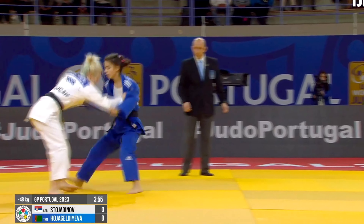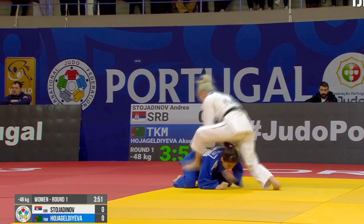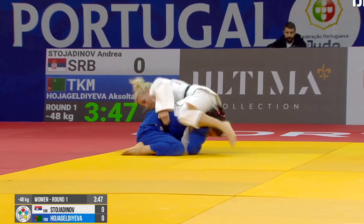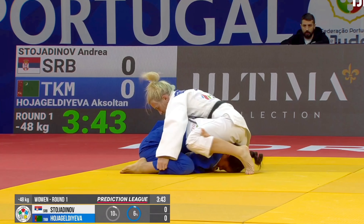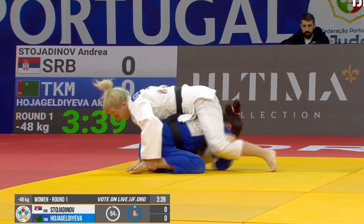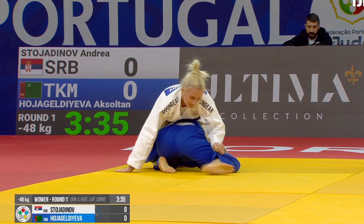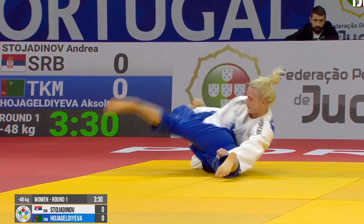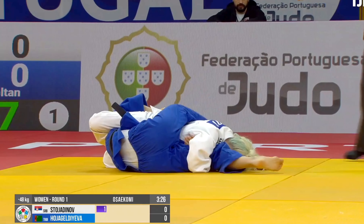Now we're going to see an opponent with her head bounced off the Tatami and directly into the Sankaku. I'm sure the headache she got from the head landing on the Tatami didn't do her any favors when it came to defending this one. It took a while for the girl in white to take those legs out, but once she got her flat she was able to turn her over, secure the leg, and complete the hold down.